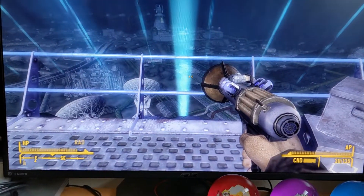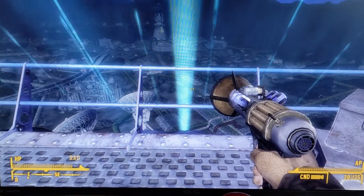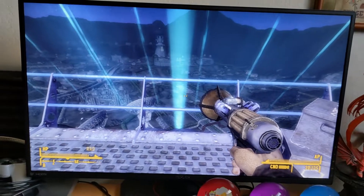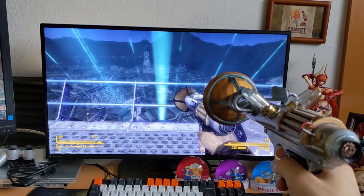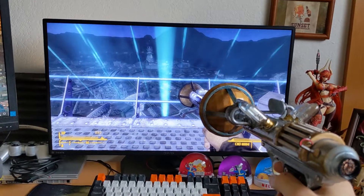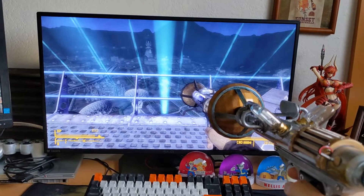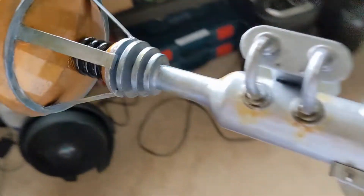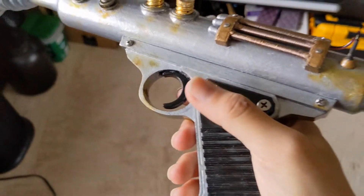Man, that's a cool gun. Be cool to have one of those in real life. So anyway, here's just some video of the completed piece — the pulse gun from New Vegas.